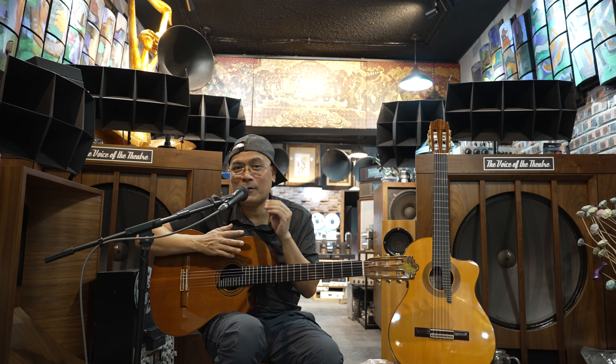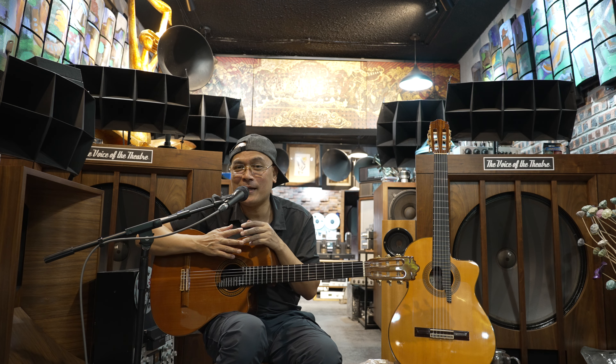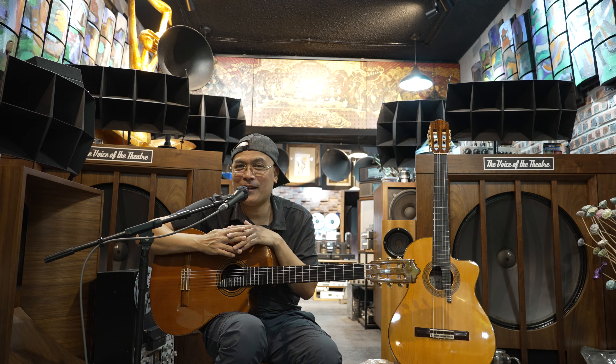Xin chào, tạm biệt và chúc mọi người một buổi tối vui, happy.